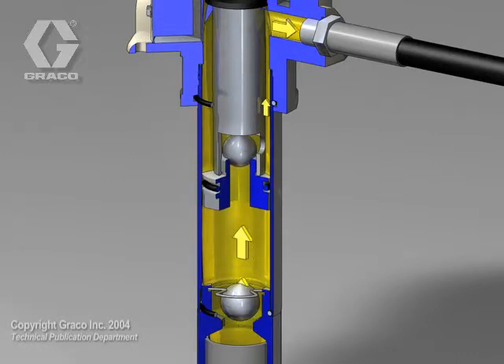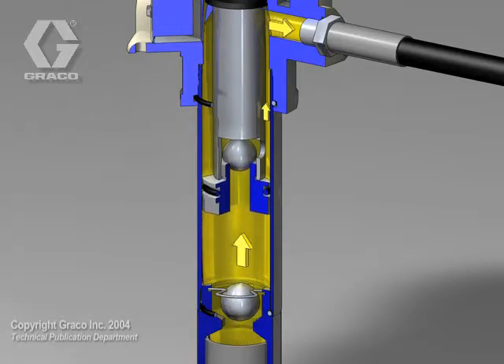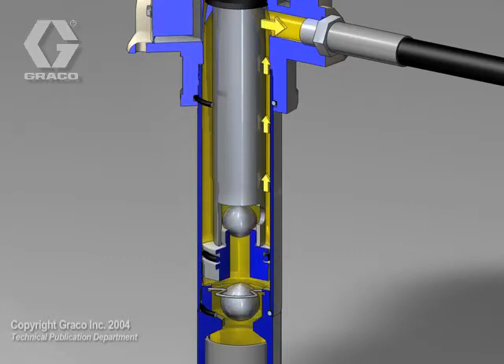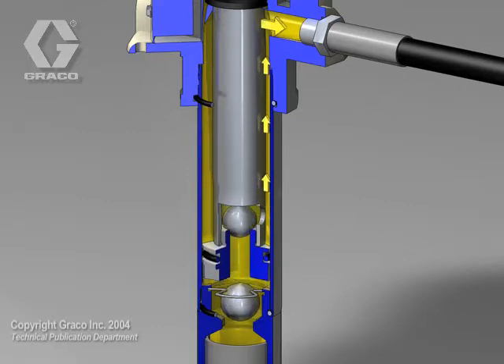As the piston rod continues on the downstroke, the fluid trapped in the cylinder transfers past the upper ball check through holes in the piston rod. Since the fluid piston rod is half the size of the cylinder, half of the fluid trapped in the cylinder is pumped on this same downstroke.